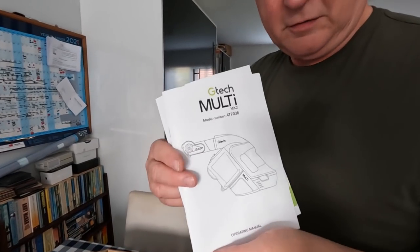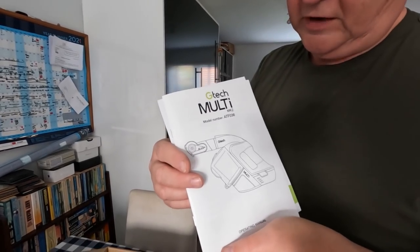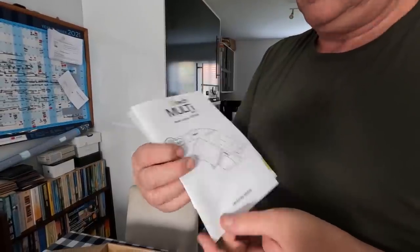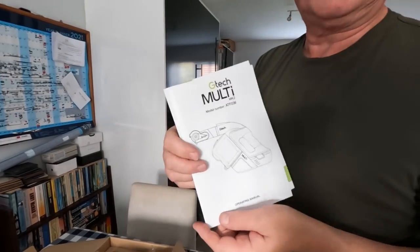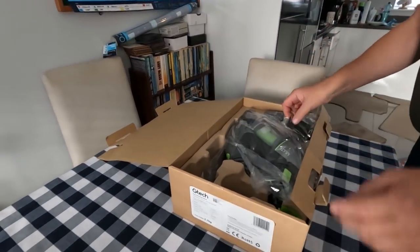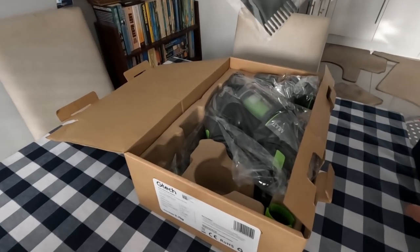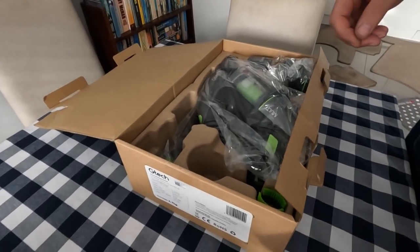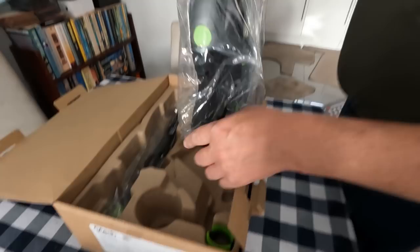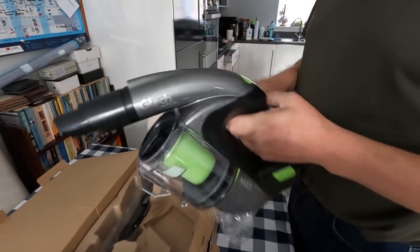I've got a new vacuum cleaner, I've got one of these - GTEC Multi Mark II ATF 036. Let's have a look. No idea what that is, it looks like a comb. This is the vacuum cleaner itself. What a beast, isn't it?